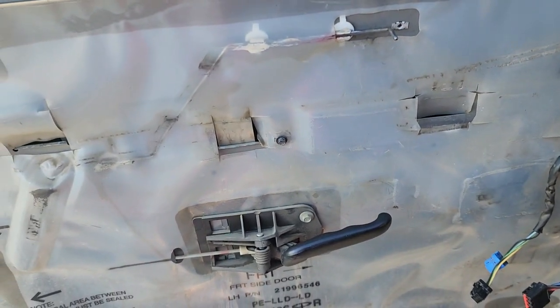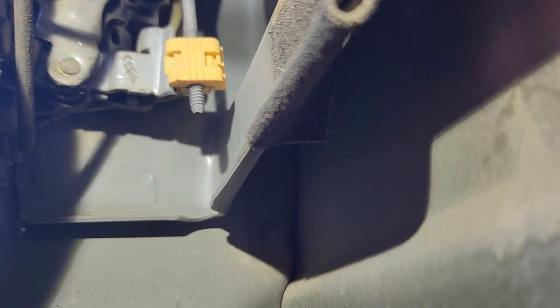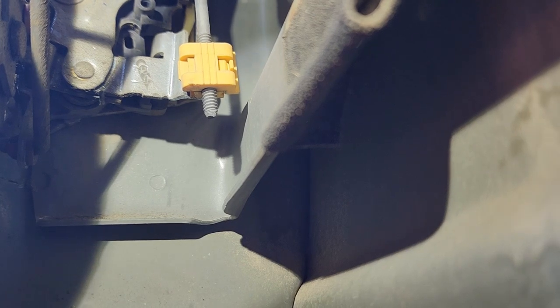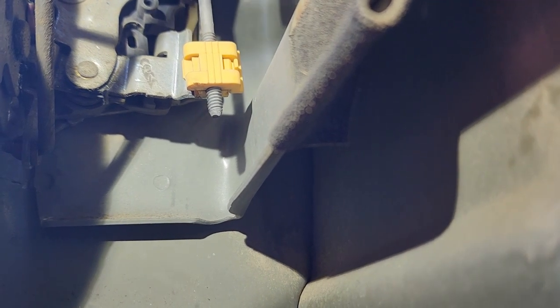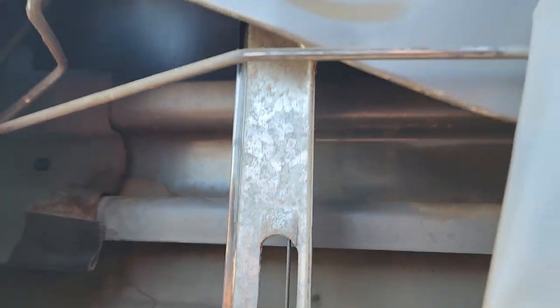See where that yellow piece is right there? That's what I hooked onto with my rod. I looked down through there, saw it, hooked onto it with my rod, pulled up on it, and at the same time pulled out on the door handle — and that's what opened it. My locking mechanism is right there.